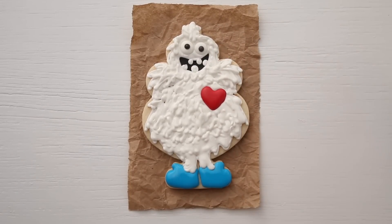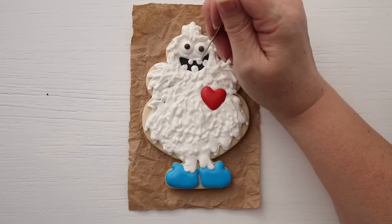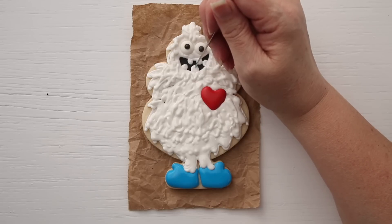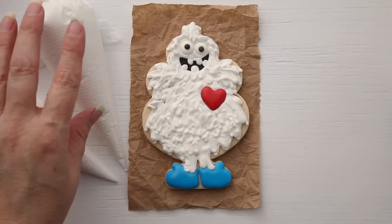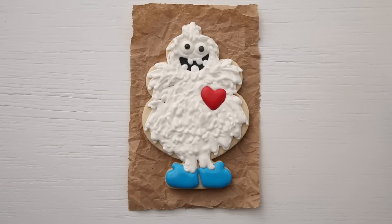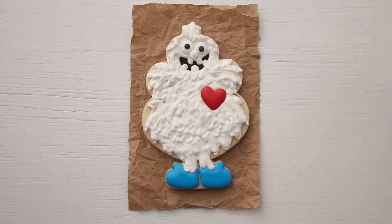We'll give him two teeth on top and three teeth on the bottom, because every yeti cookie needs at least five teeth. I went ahead and made the teeth. As you can see I have two different consistencies of icing: this is 15-second and this is the thick icing. I've squeezed so much I've almost burst the bag — but these bags came from Truly Mad Plastics and I haven't had any bust, so that's a good thing. I also like using Flower Box Bakery — you'll find both of those in the supply list below. We'll give Mr. Yeti here a little nose. Isn't that cute?